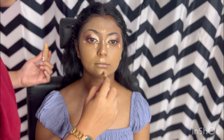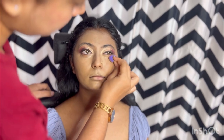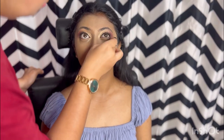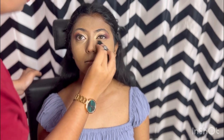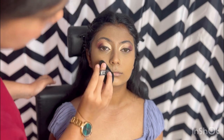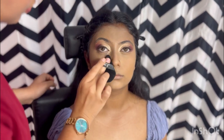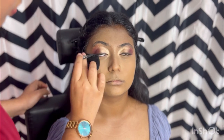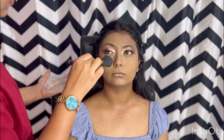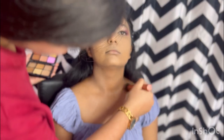Now I am highlighting using the Elf Avra concealer with a small cute blender. Next is a very important step — makeup setting. I am doing a puff setting using Laura Mercier powder to make the makeup long-lasting, preventing sweat, transfer, and a cakey look. Setting is such an important step — trust me, you have to do it right to make the makeup last.